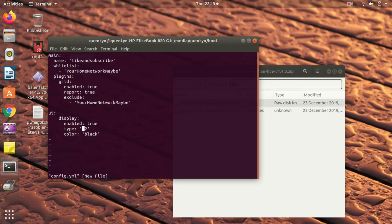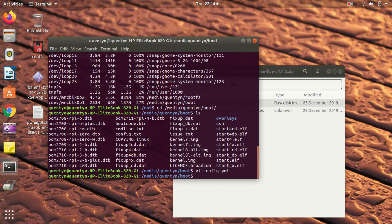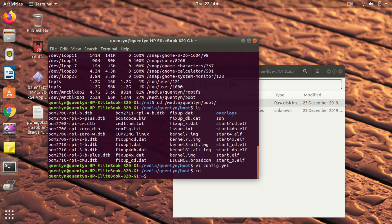This is a really basic config. I've called my device 'like and subscribe'. You put your home networks in if you want to whitelist them — you probably do want to whitelist your home network, especially if you're going to be sending data up to the grid. For the display, enabled is true, type is Inky, and color I'm going to leave as black. I'm just going to save that and then unmount that directory. Remember: unmount before you pull something out in Linux, otherwise you can cause problems.